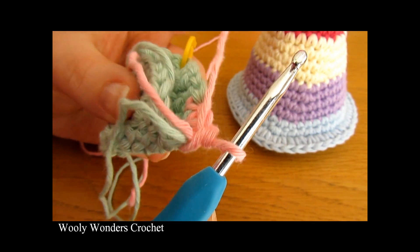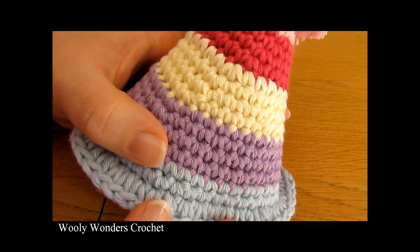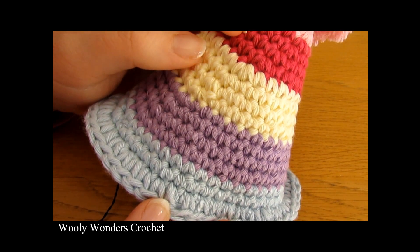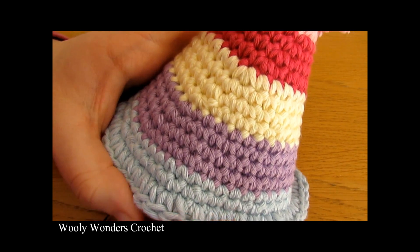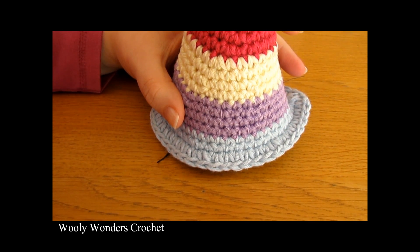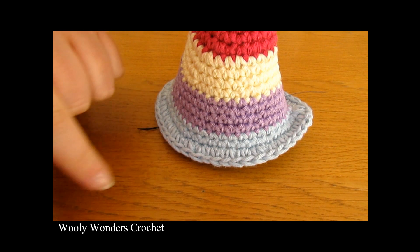That is how you can change colors throughout your hat. This is one of my finished party hats up to round 21 — you can do as many rounds as you like. I changed colors every three rounds, then four rounds, then five rounds — just whenever I felt like it. When I got to the end, I did a round of half double crochet — one half double crochet into every single stitch around — and that gave it this nice little effect at the end.